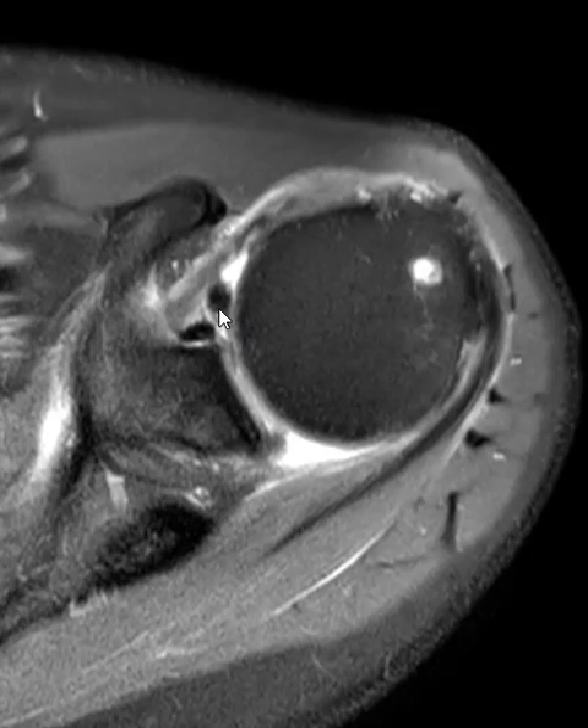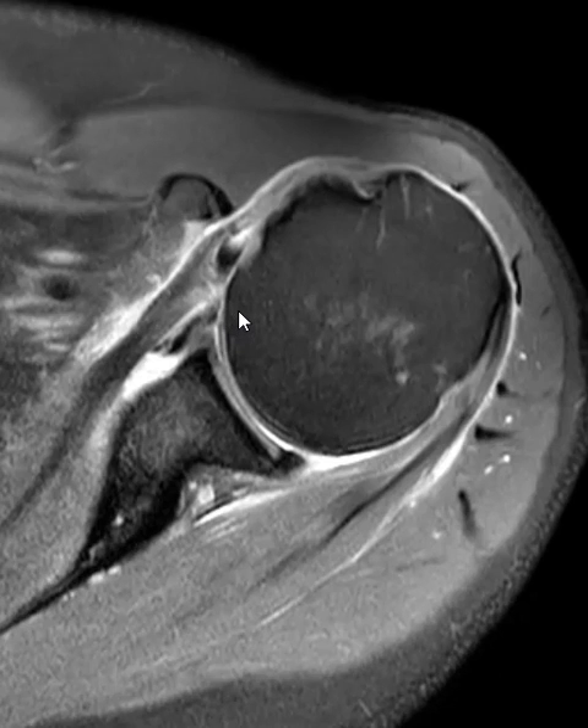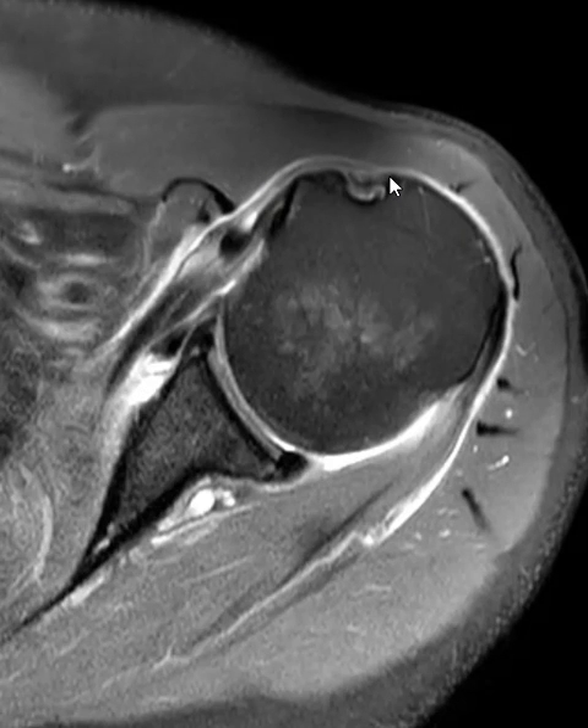Now, in this axial view, we can see the biceps tendon attaching up high, originating from the biceps-labral anchor, and we're going to follow it down. This is the lesser tuberosity where the subscapularis footprint would be, but instead it's torn. There's a transverse ligament component that goes over the top of the bicipital groove here, and when that tears, the biceps tendon can slip medially — a lot of times going between the fibers of the subscapularis tendon.